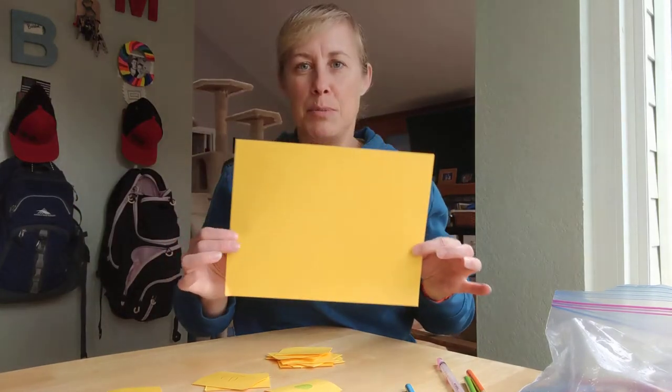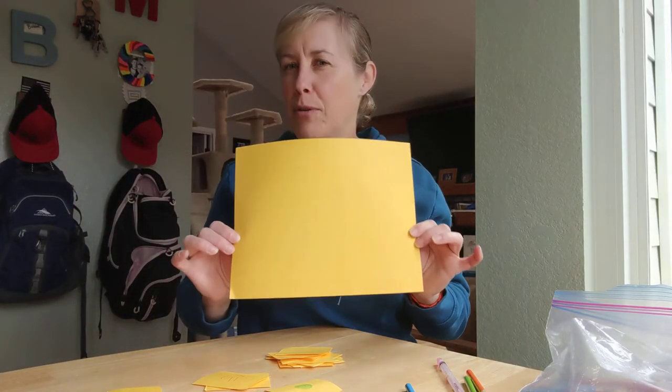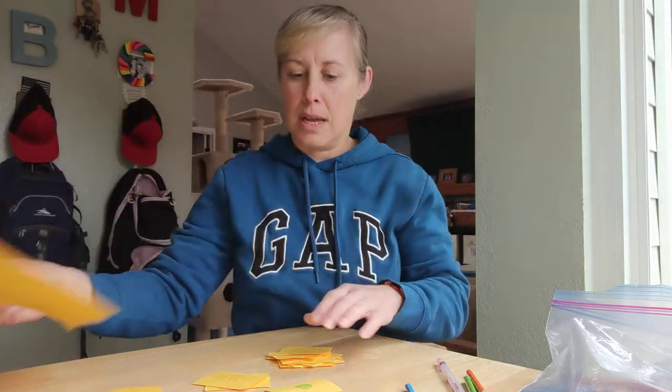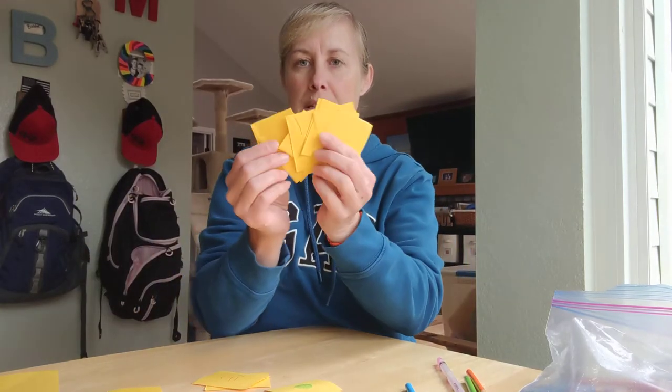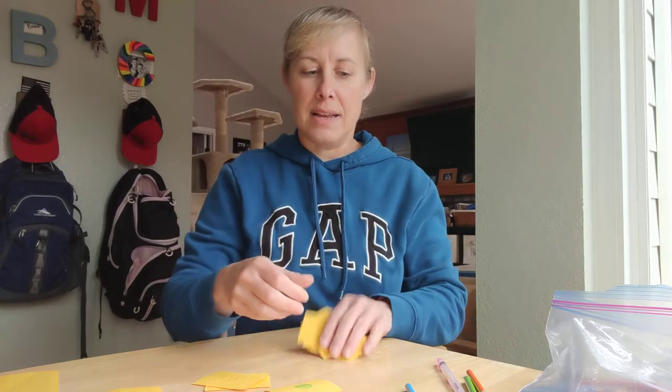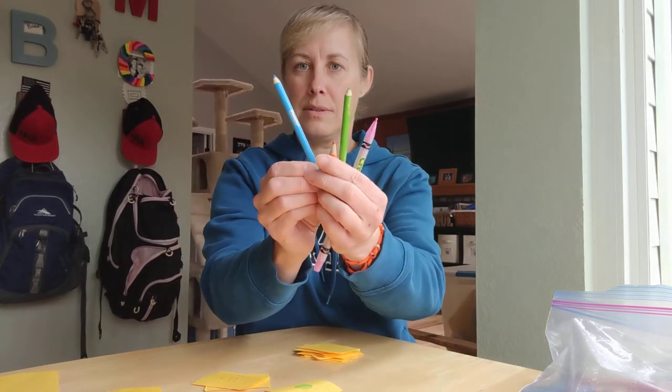Just get a simple piece of paper — doesn't matter what color it is, preferably not black because you're going to have to draw on it. Have an adult cut that into squares like this. Then get some colorful pencils and/or pens, crayons, whatever you have, and draw on them.